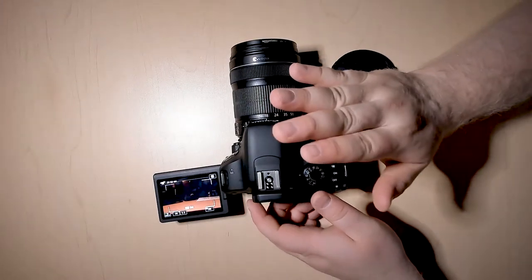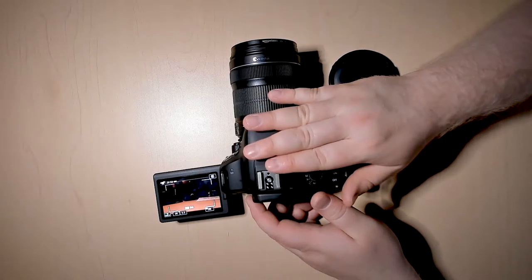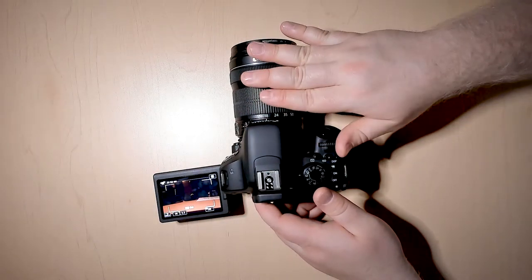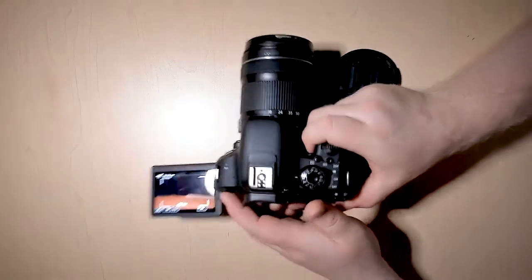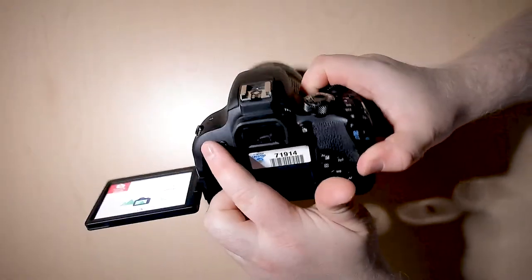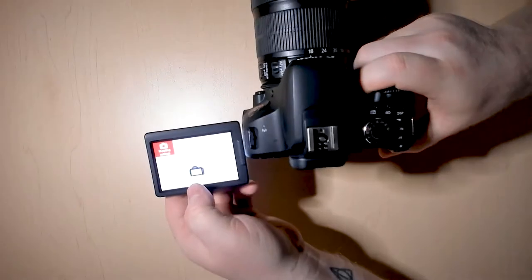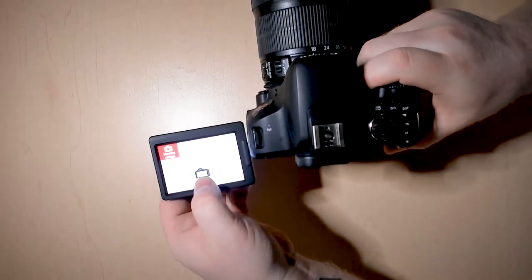Something you can do with video that you can't do with pictures is to adjust the sound recording levels. To do this, you want to go into the menu system, then into shooting settings and hit OK.